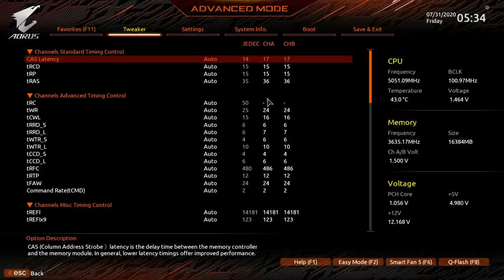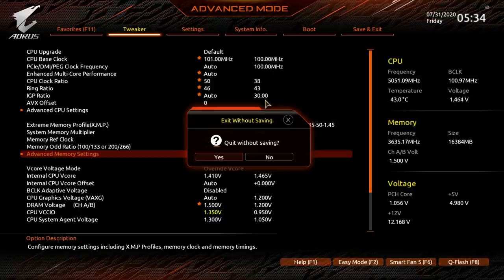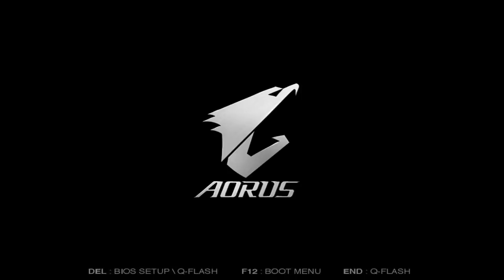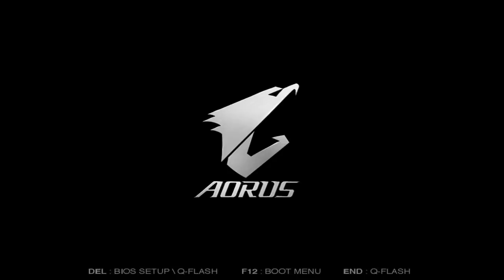Wait, we're at CL17, are we? We might be — I didn't want to go into the BIOS. Yeah, this is what I get for running the BCLK not at a hundred.